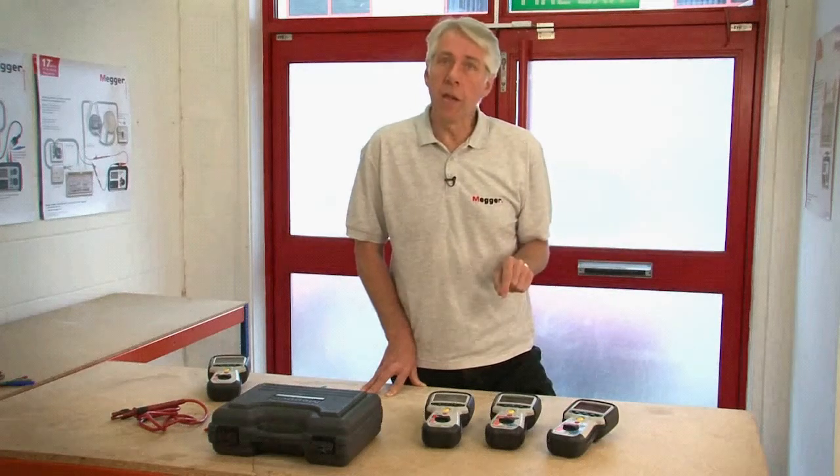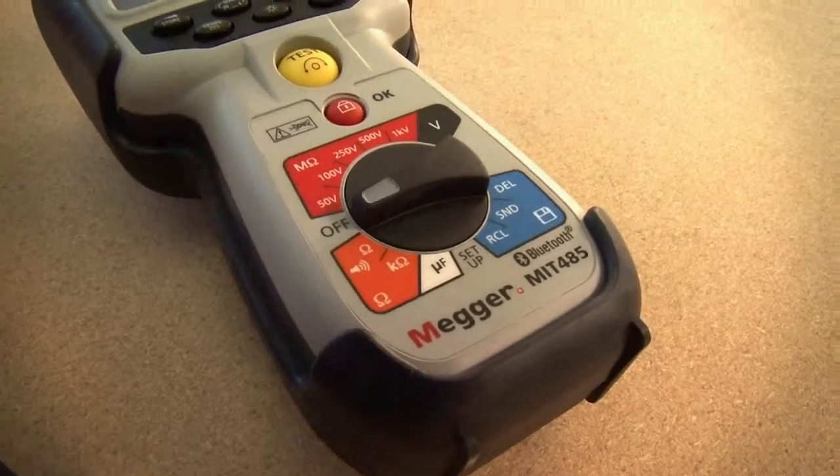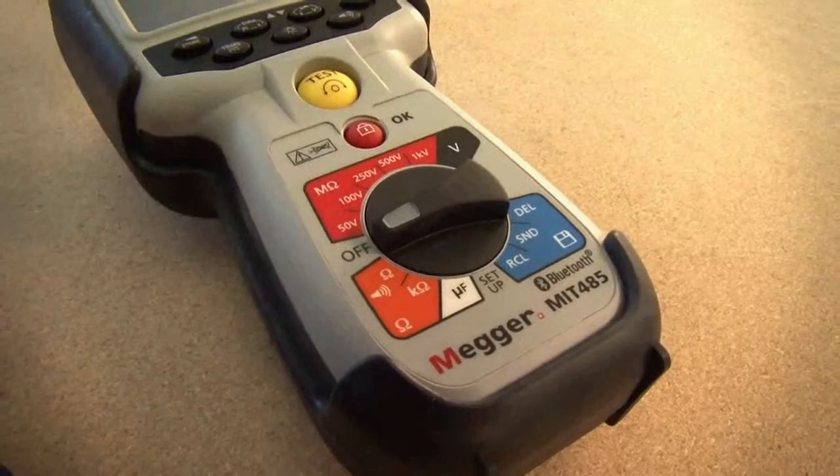The top of the range MIT 485 is identical to the MIT 481 except that it has the additional ability to transmit test results by Bluetooth.